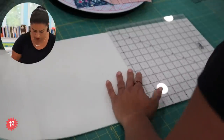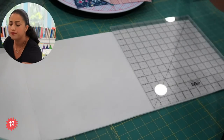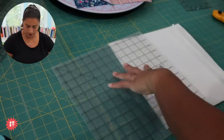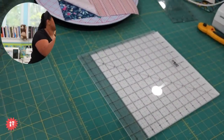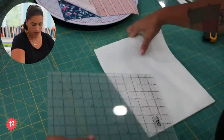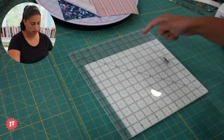Now we're going to cut ourselves a rectangle — 10 inches by 11 and a half. I'm going to use a bigger ruler and sub-cut this down. Going 10 inches this way, and then 11 and a half the other way. So there's the piece I need — 10 by 11 and a half.